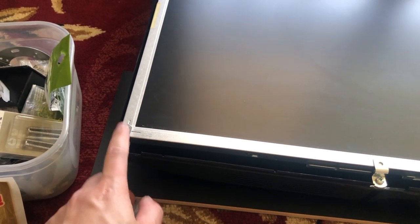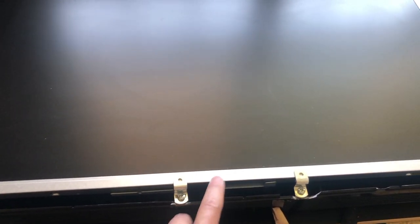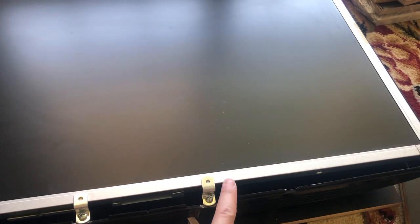I am using these frame holders as a way to hold the monitor inside the back shell of the monitor, because the front shell is too wide for the arcade, so I had to take the front off.